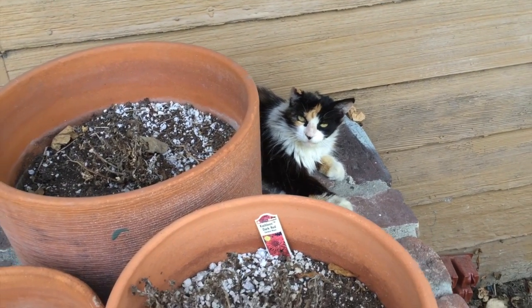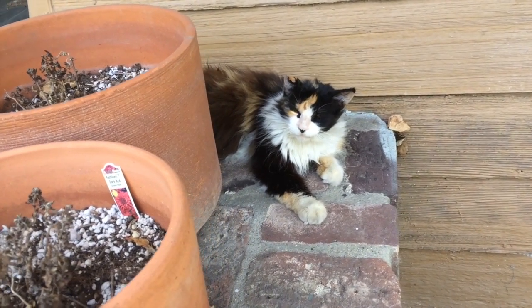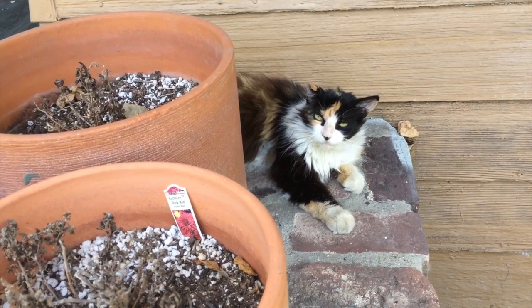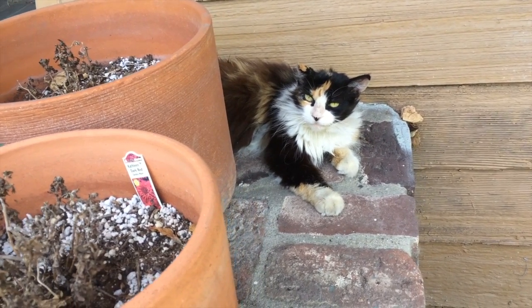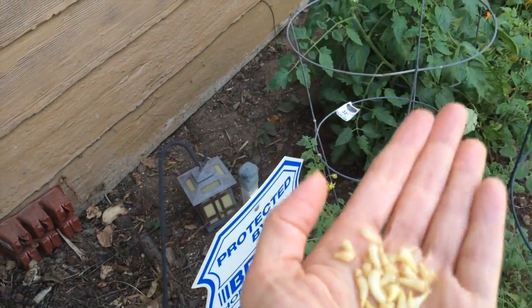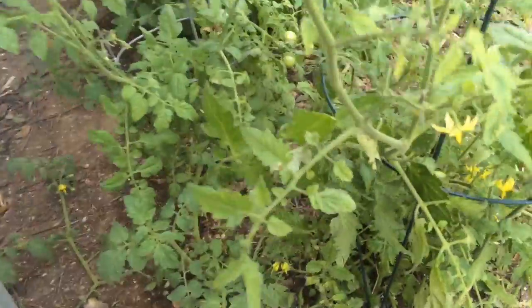This is a wild cat that was born in the alley and she's been living here for like eight years — she won't let me pet her. Hi! She's being so good; normally she would be hissing at me. Hi Miss Layla, you love the heat, huh? Anyway, I just want to show you guys I'm gonna throw these potato roots out into the garden, and while we're here let's take a look at the tomatoes.